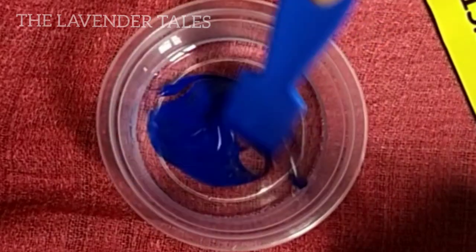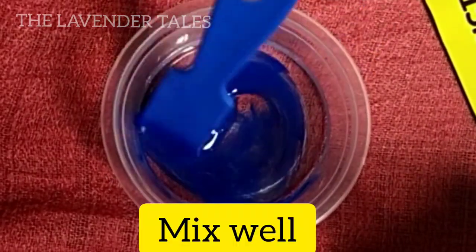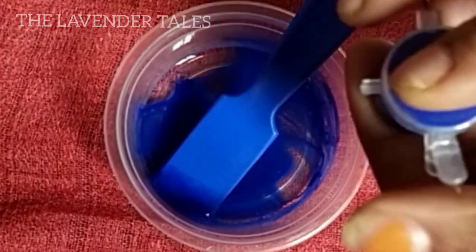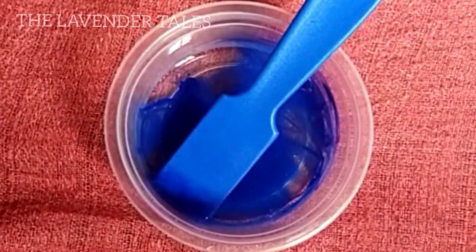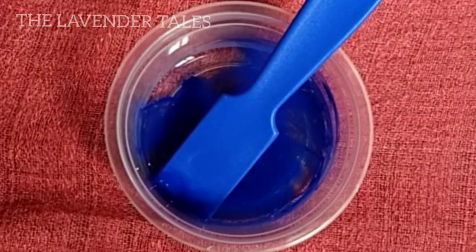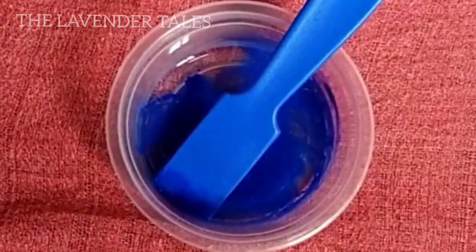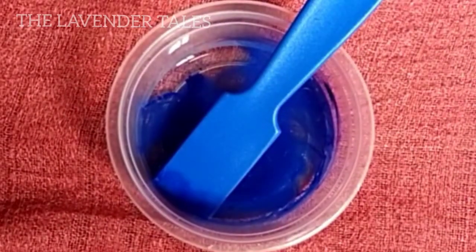Let's take 20 milliliters. Then take 2 to 3 drops of color at this stage. Now let's add the activator at this stage. You can use borax solution, lens solution, etc. We need about 2 teaspoons of activator.